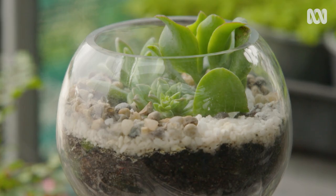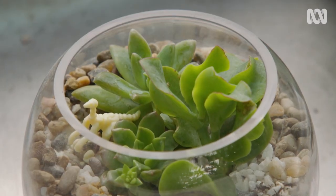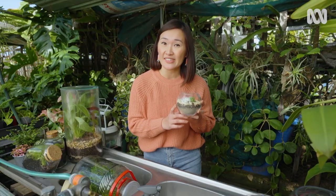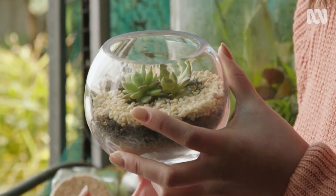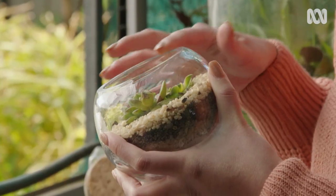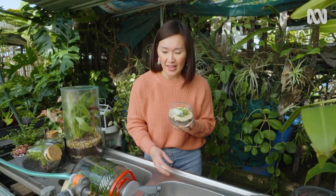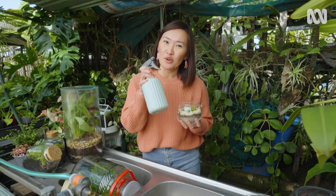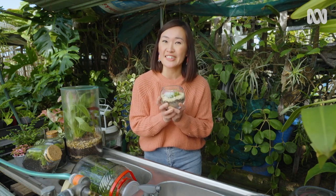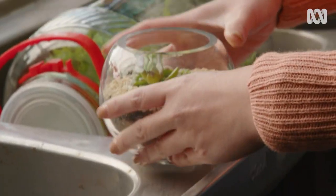People often ask about succulents, and you can definitely grow succulents in your terrariums — you just have to make a few adjustments to help them thrive. This includes making sure you use a cacti and succulent potting mix, which is a free draining mix so the roots aren't going to be sitting in water. Also ensure that you have a large opening, which allows for really good airflow. When it comes to watering, don't use a spray bottle — spraying will keep water on the sides of the glass and create a moist humid environment which succulents definitely do not like.